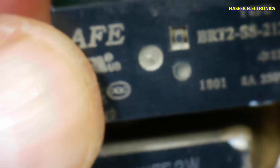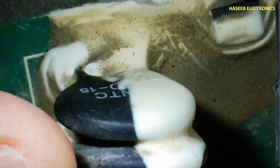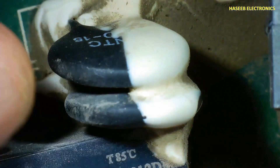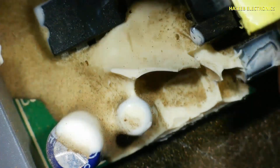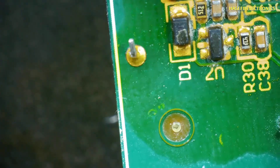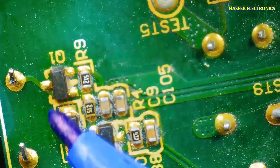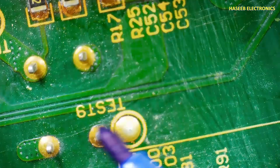These two components are the NTC thermistor and a relay. The NTC comes in line with the charging circuit to control inrush current. When the standby section starts, the relay will turn on and bypass the NTC. This is the relay driver area — it will drive this relay, and then voltage will pass directly to the capacitors at full rated current.